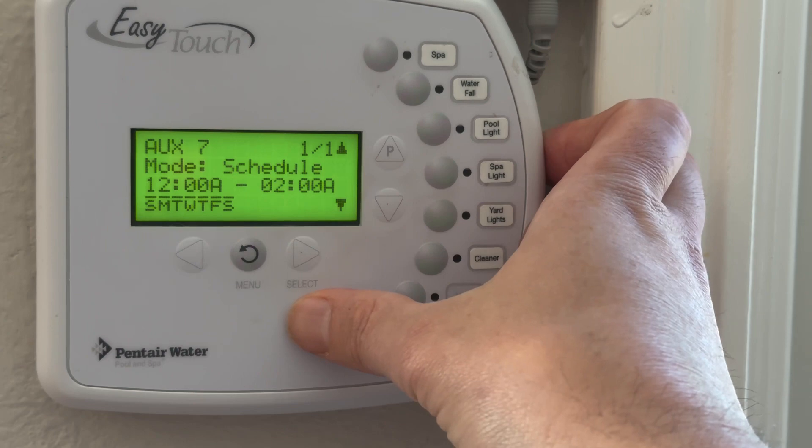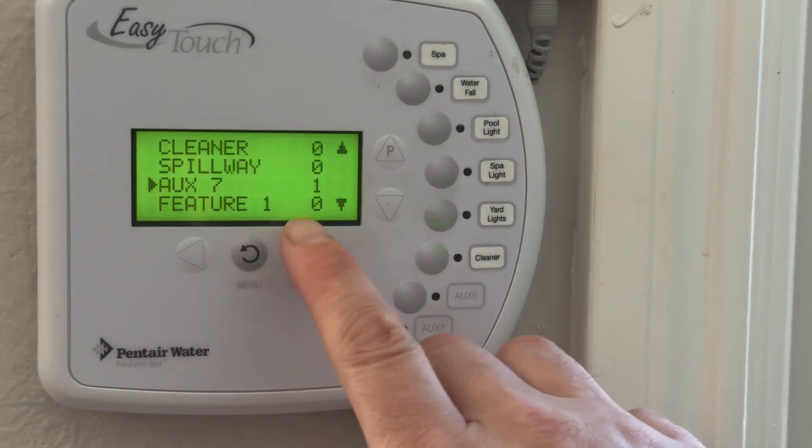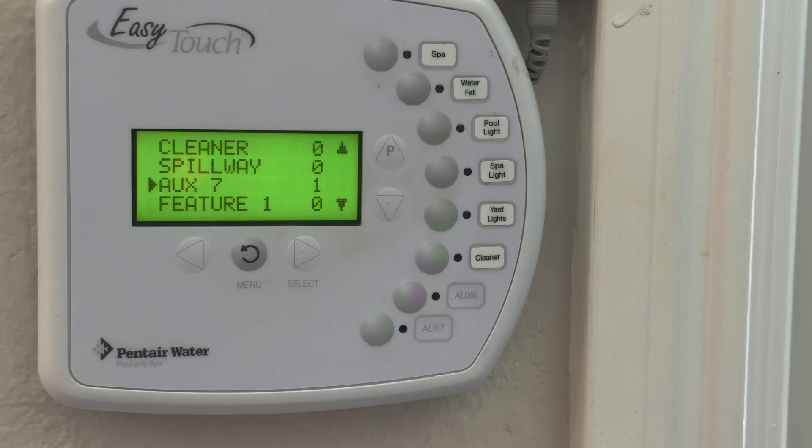Now everything's programmed. Hit menu to go backwards, and now that it says AUX7-1 you know that there is one schedule to control AUX7, which was the second pump, and it'll run from midnight to 2am at 1500 RPM speed.